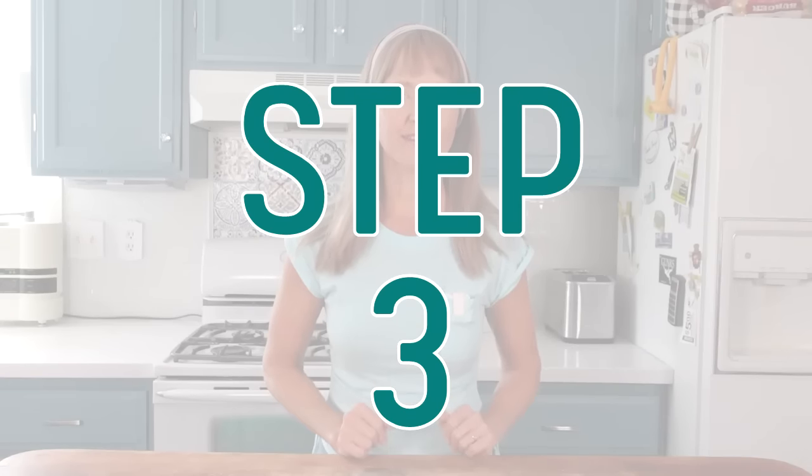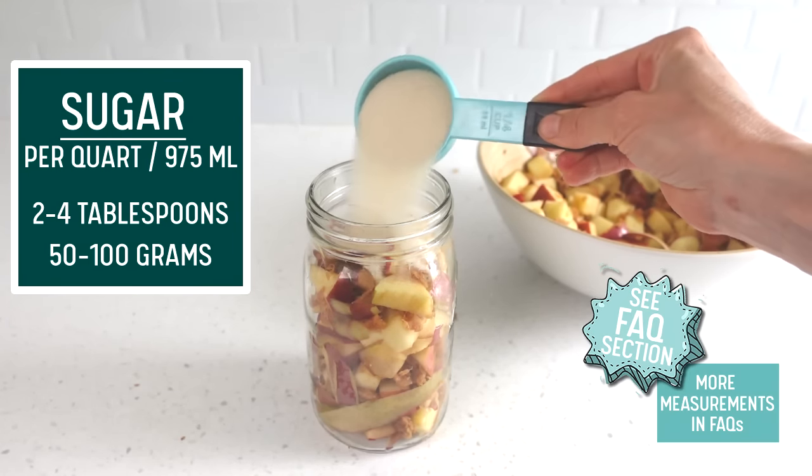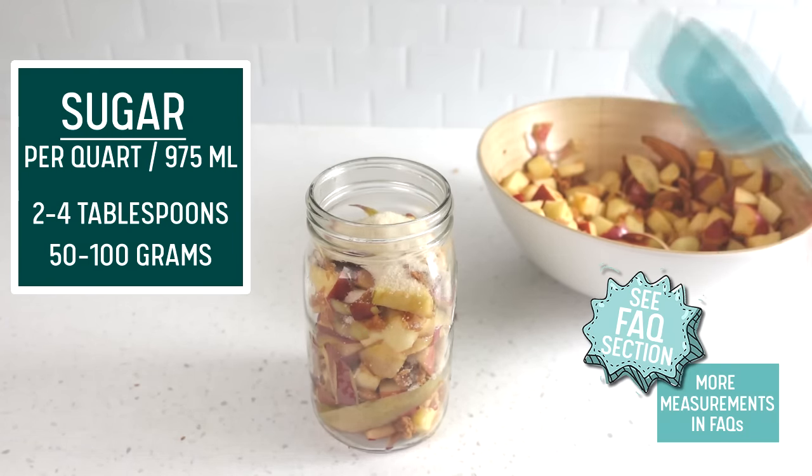Step three is to add the sugar. For a quart-sized jar, use anywhere from two tablespoons of sugar to one quarter cup. Use a granulated cane sugar that is unbleached, since some bleaching agents can disrupt fermentation. The glucose in the apple plus the added sugar is food for the microbes to do their fermenting jobs. The sugar will not only help jump start the fermentation speed by providing abundant food, but also help it become robust. A robust fermentation will improve the end product flavor. See the facts section for more on adding sugar or no sugar, plus notes on measurements and substitutions.